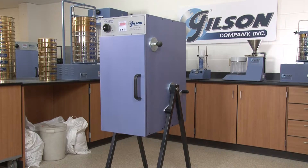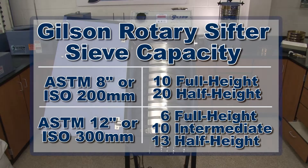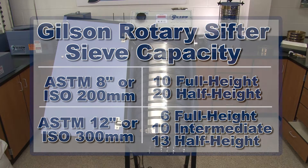With a recommended particle size range from number 4 to number 635, the Gilson SS20, SS21, and SS22 rotary sifters can hold up to 10 8-inch or 6 12-inch full-height sieves plus a pan.